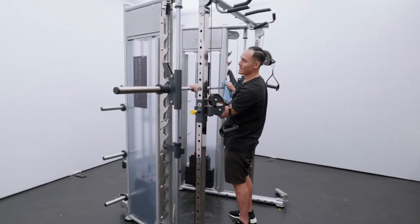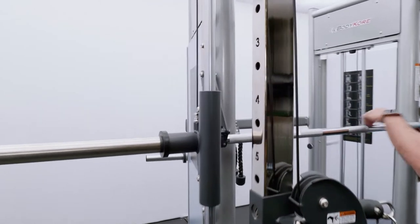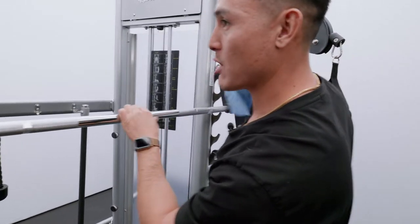If you see one side is higher than the other — for this particular situation, the right side is a little bit higher — you can see how it's not hooking on properly.